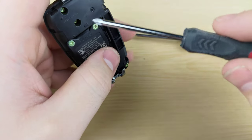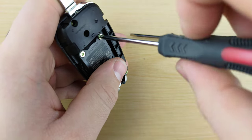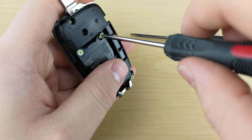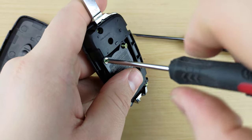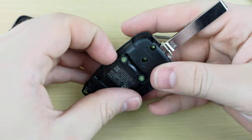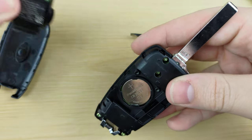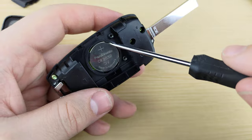Next you're going to use your Phillips to take off these two screws, then take out the battery cover. Use your Phillips once more to pry out the old battery.